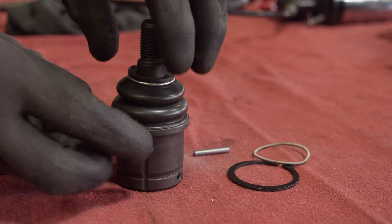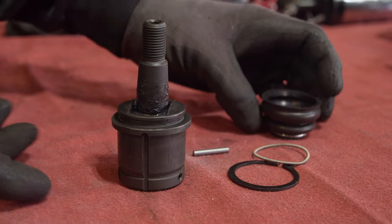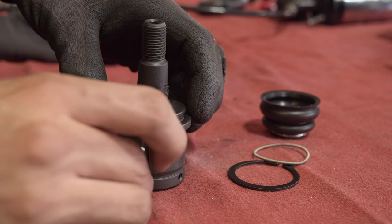Take the new ball joint and remove the dust boot by pulling while twisting. Place a little grease onto the pin and place it into the groove of the ball joint housing — the grease will hold it in place.